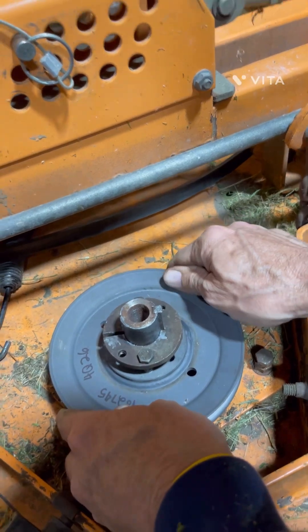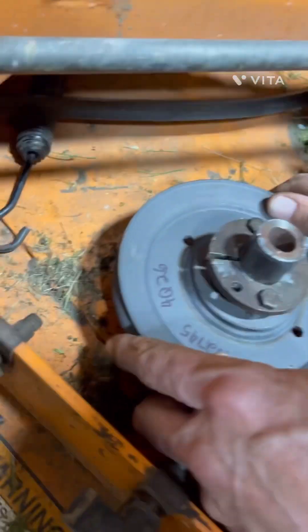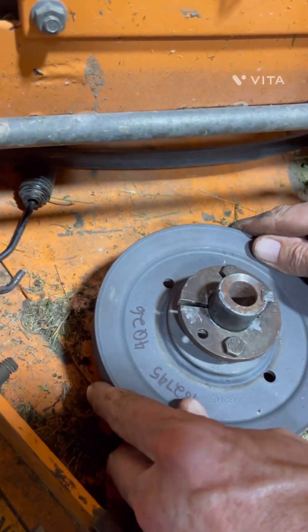I put some never-seize on these shafts and my bolts when I put stuff back together. That way, when I have to replace it again later, it'll come off a little bit easier.